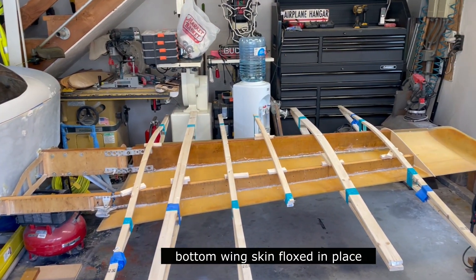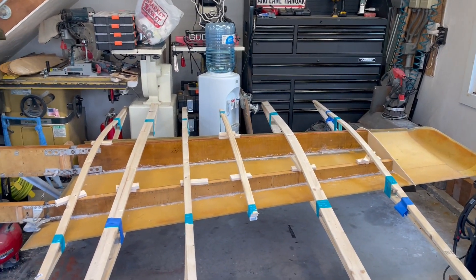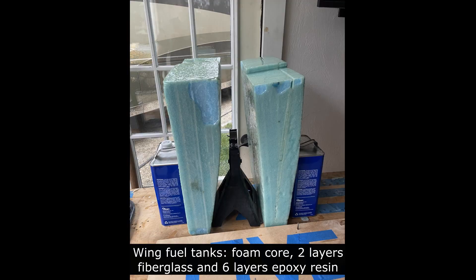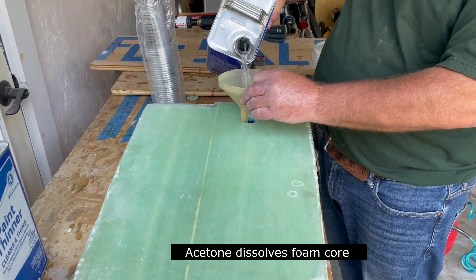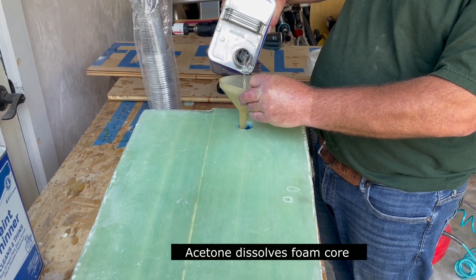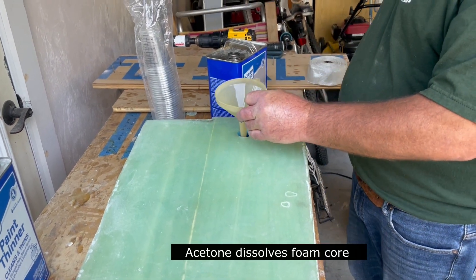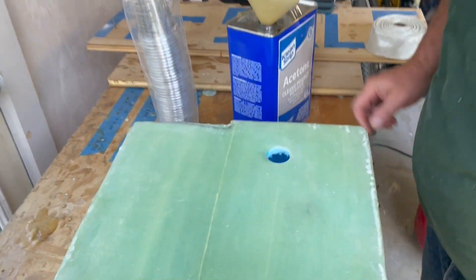Bottom skin is locked. Now we're adding acetone to melt away the foam inside the wing tank.